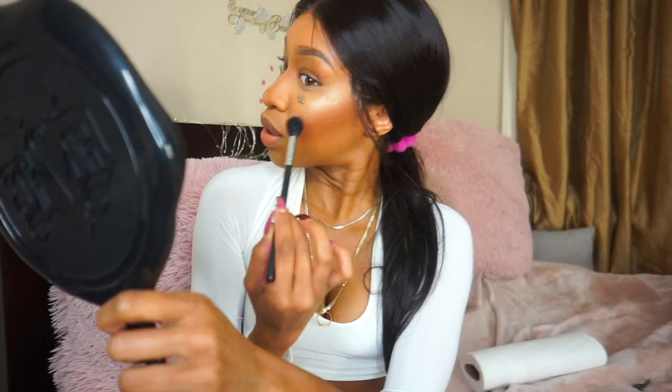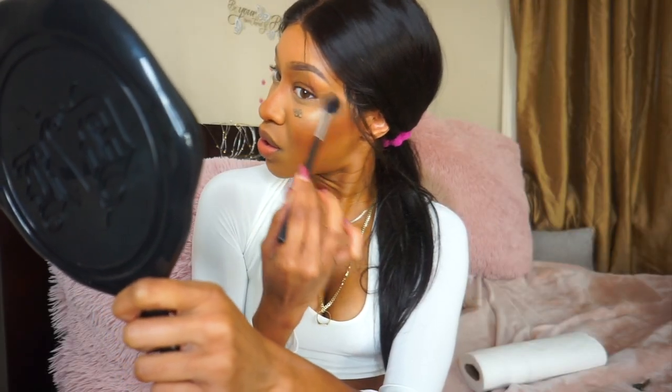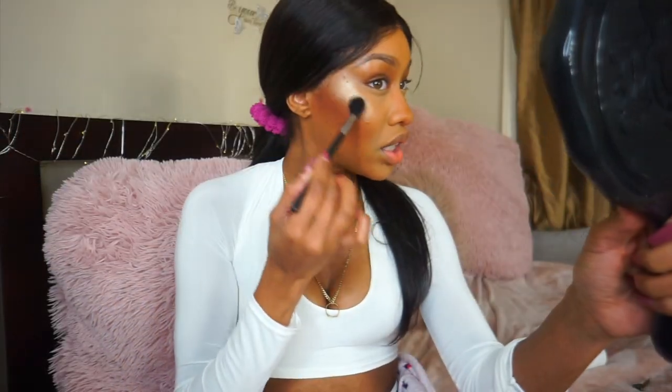I'm going to highlight with my Champagne Pop highlighter — I have a cute little mini one. I'm setting first. I forgot how pretty this highlight is — it's gorgeous.